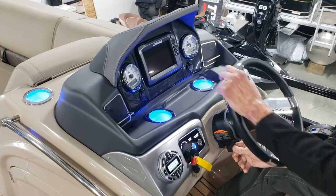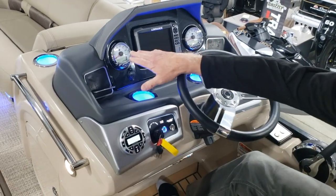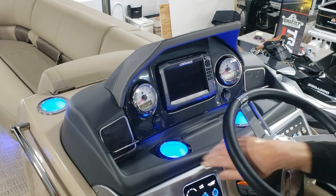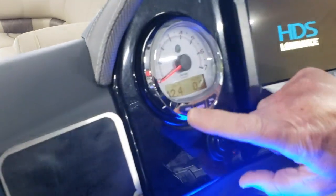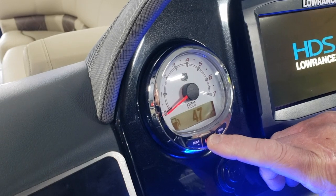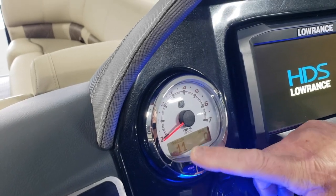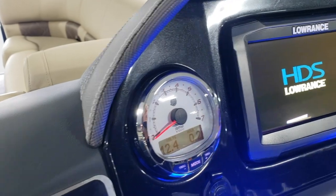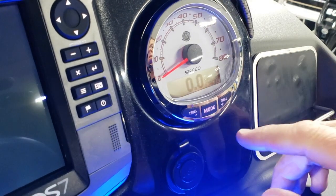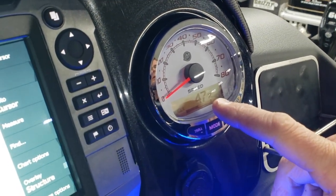We have a tilt wheel helm. We also have our SmartCraft gauges and our Lowrance gauge. Turning the key on, the gauges go through a self-check and then show you voltage and engine hours. Pressing the mode button, you can see fuel percentage to empty, engine temperature, engine position, engine RPMs. On the next gauge, it gives us gallons per hour, miles per hour both analog and digitally, outside temperature, and fuel percentage to zero — when it's full it'll be 100%, when it's empty it'll be zero.